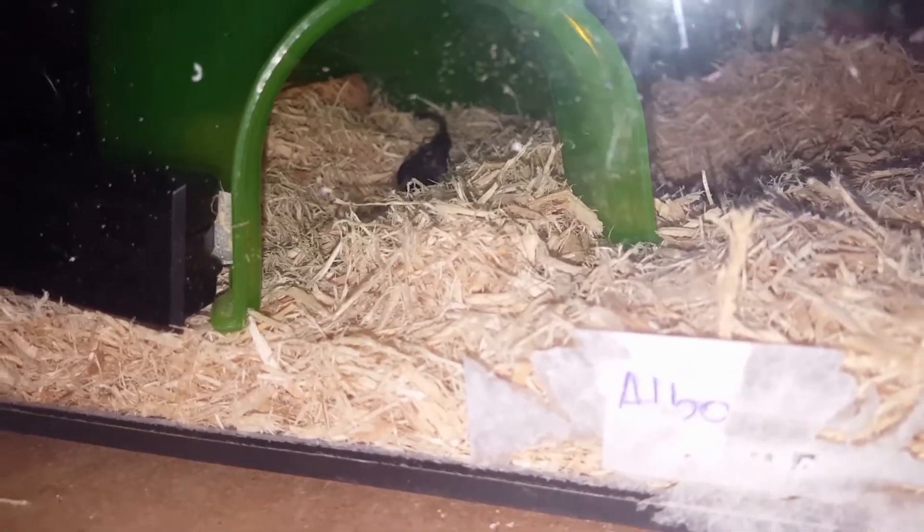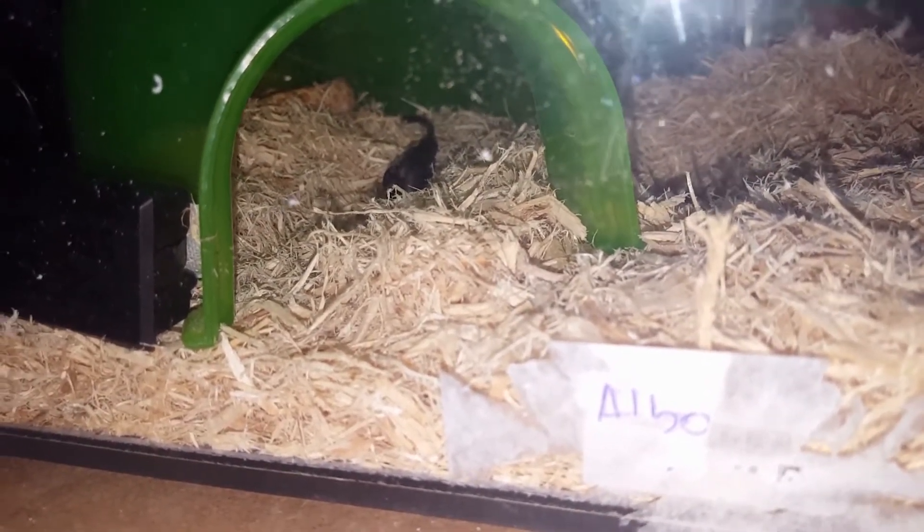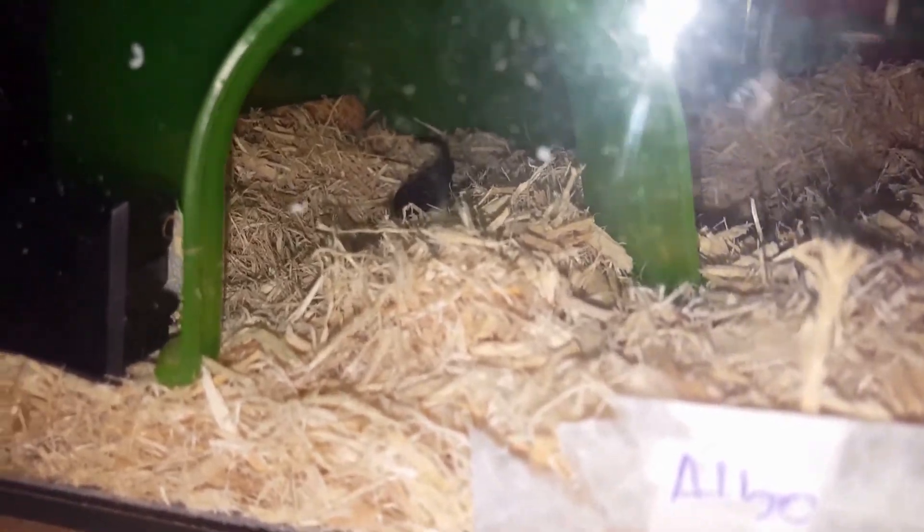Maybe in the future when I have a bigger place I'll be breeding this girl with my normal het for frost, but for now they're both hatchlings and she's a bit smaller than him. So yeah — now you've got your snake, leave it to settle for at least five days, maybe even seven. Thanks for watching and please subscribe.